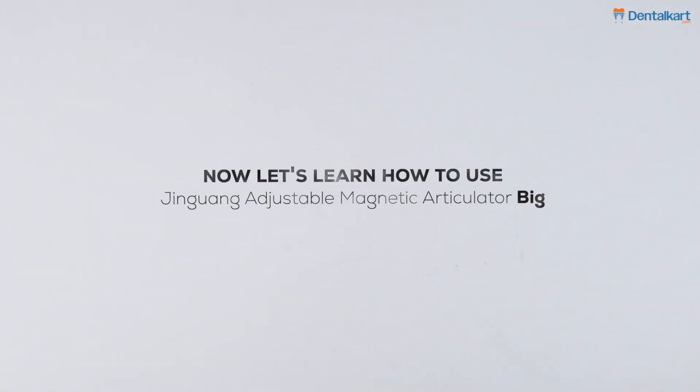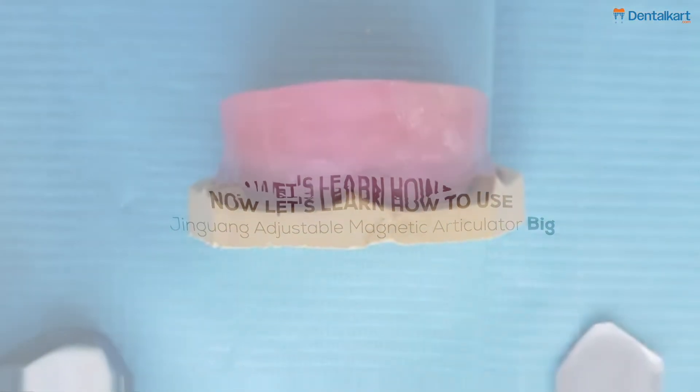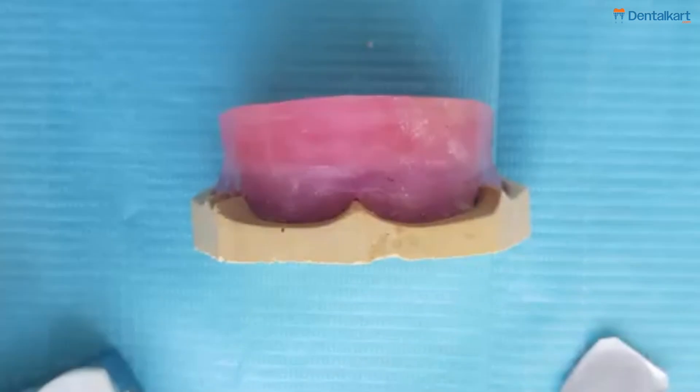Now, let us learn how to use the Jingguang Adjustable Magnetic Articulator, the big one. First up, we'll take the maxillary cast.